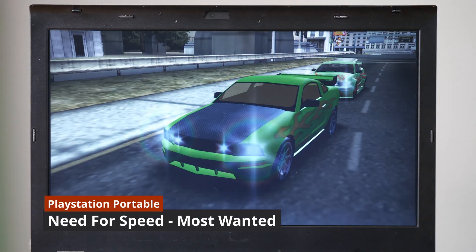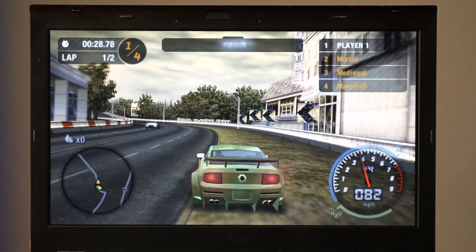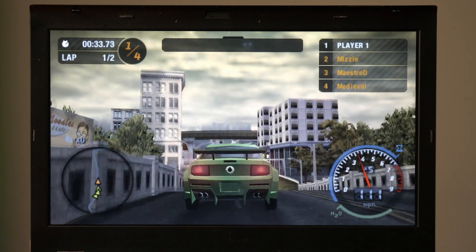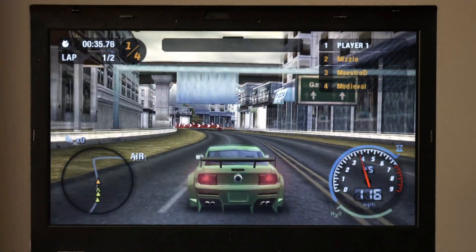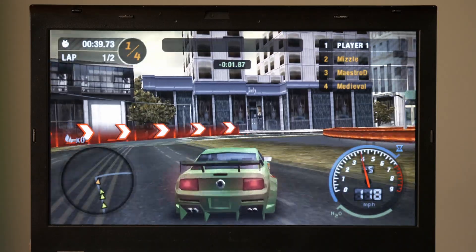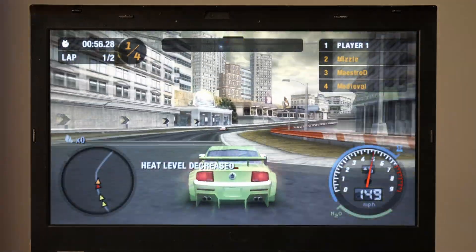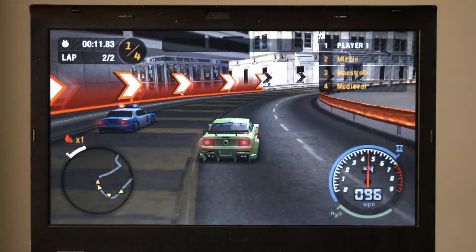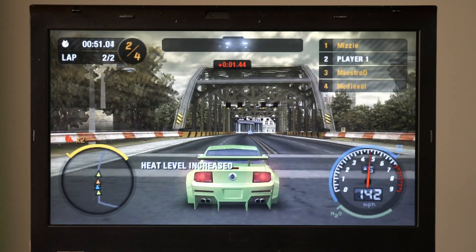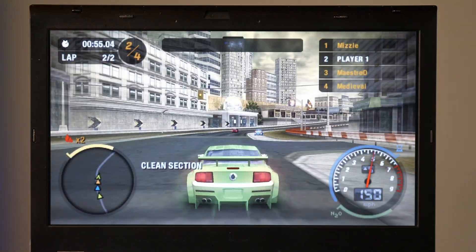The final game I tested was Need for Speed Most Wanted for the PSP. Now if you guys are interested in seeing me test systems like the GameCube and the PS2, leave a comment down below. The reason I didn't test those today was because I knew they would chug and I would need a larger flash drive. With the same graphics settings as NCAA, this game also runs very well — there's no noticeable input latency and it's very fluid. If this laptop can emulate everything up to PSP upscaled to 1080p, I can guarantee it'll play everything comfortably in between.